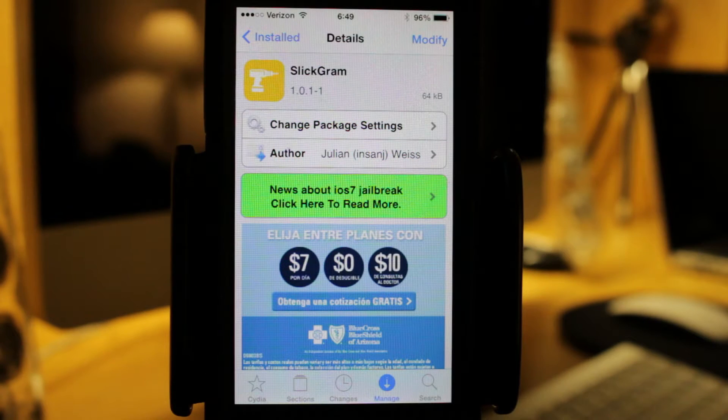Today I have a tweak to show you called Slickgram, and what this does is it removes the bottom menu on Instagram. This is free inside the Big Boss repo, and let's get straight into the review.